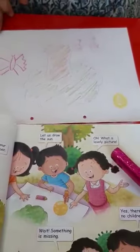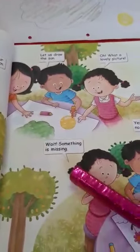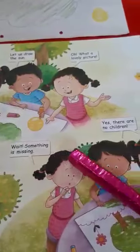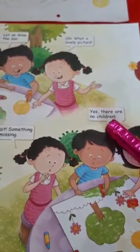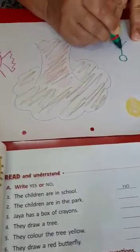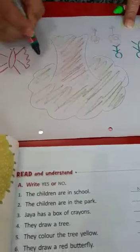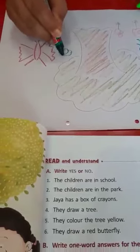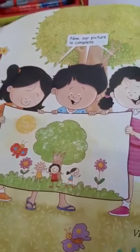Oh, what a lovely picture. Wait, something is missing. Yes, there are no children. So now you all draw children in your picture. You can do stick drawing. Now our picture is complete.